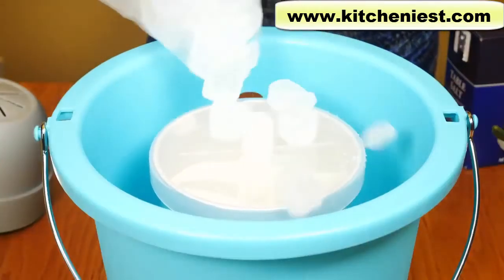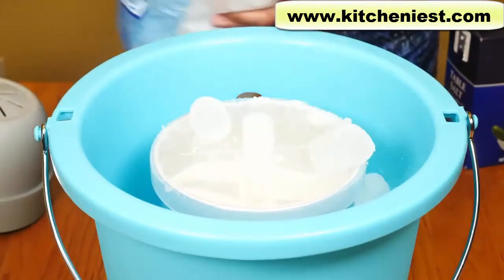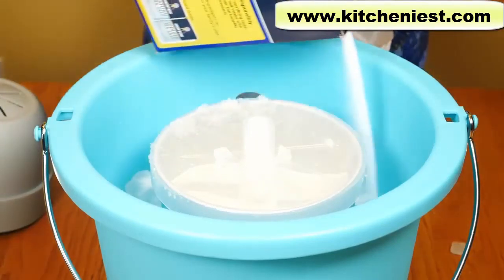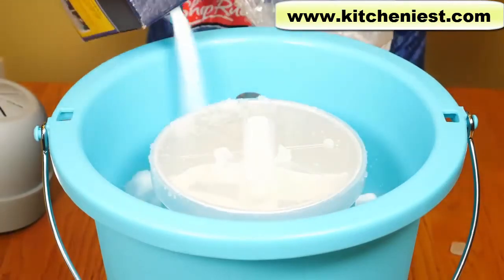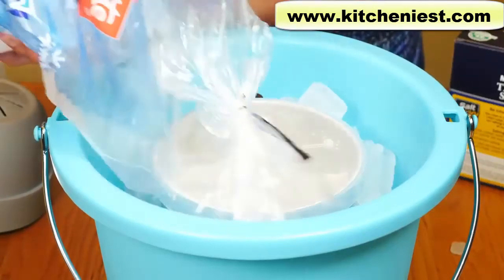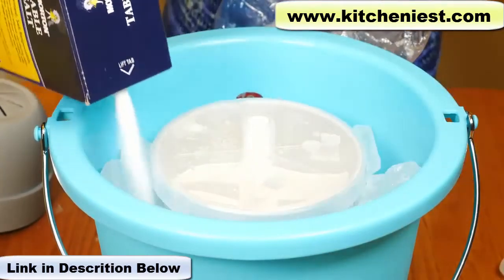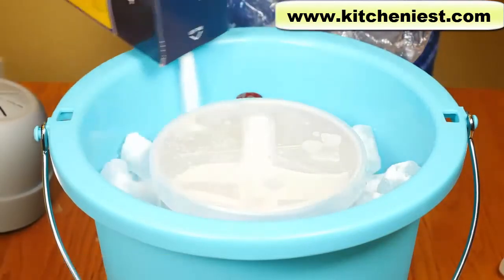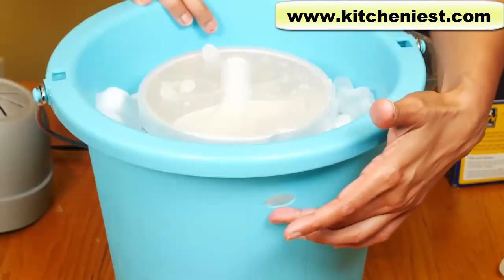Put the ice in — ice should be in small pieces. About six cups of ice, then half a cup of salt. Then layer it with more ice and salt. There's the drainage hole and the ice is right below that.